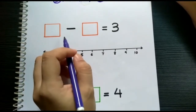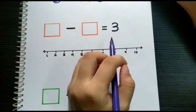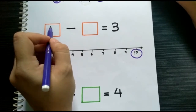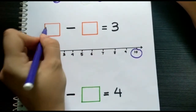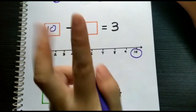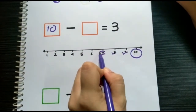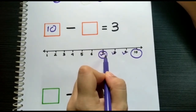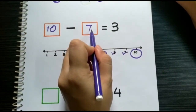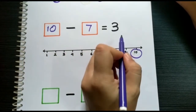Let's try another sum. We need to pick any number bigger than three. Let's pick number ten. Put a circle at number ten and put it in the first box. After that, we count backwards three times: one, two, three. Where does it stop? It stops at number seven. Put number seven in the second box. Therefore, ten minus seven equals three.